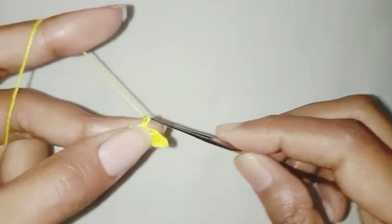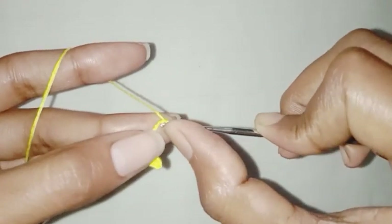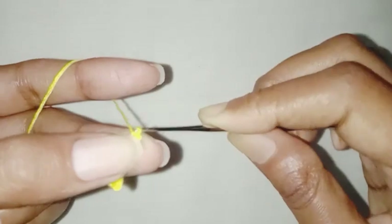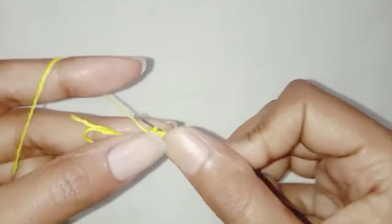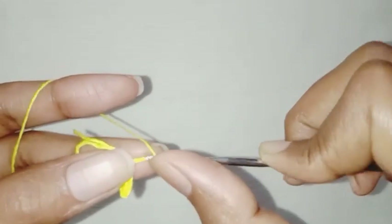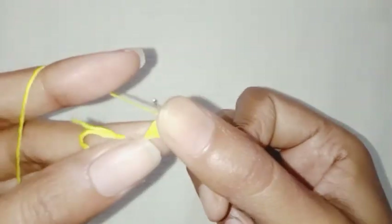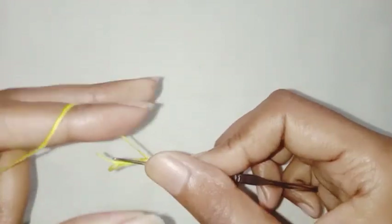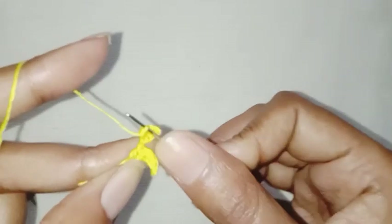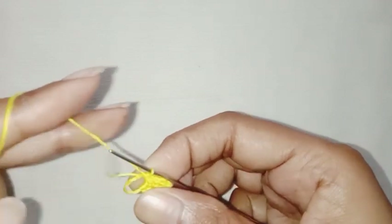Let's make one more petal. Chain 5, skip the first chain, make a slip stitch in the next chain. One half double crochet in the next chain, one double crochet in the next chain, one half double crochet in the last chain. One single crochet in the ring. Make 4 more petals with the same pattern.